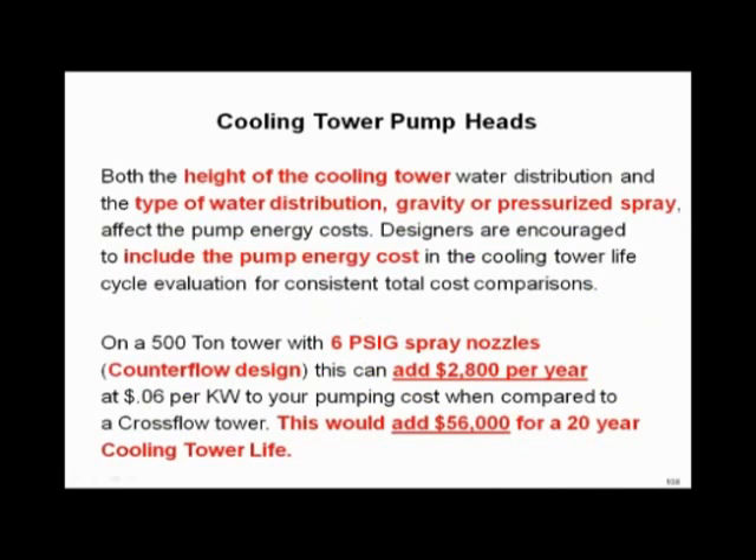If you look at counter flow versus cross flow, it can be a pretty significant operating cost difference if you start looking at the pump head loss calculation required for the counter flow tower versus the cross flow.